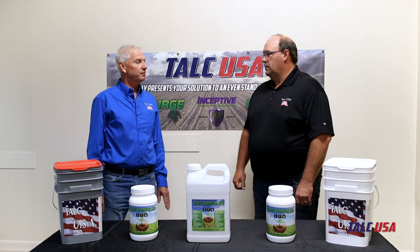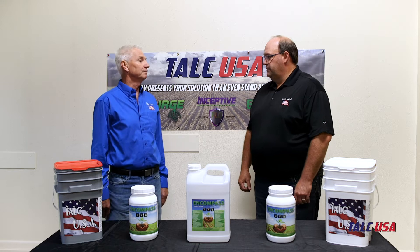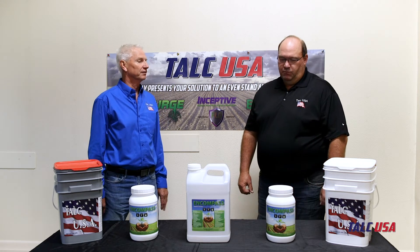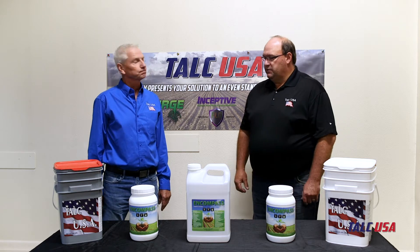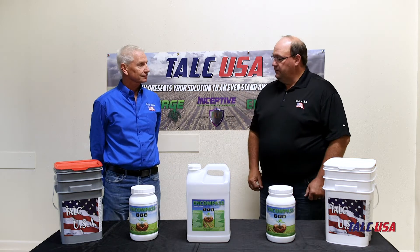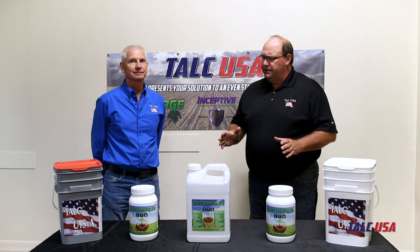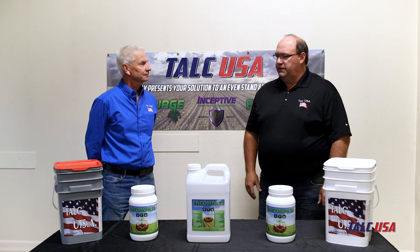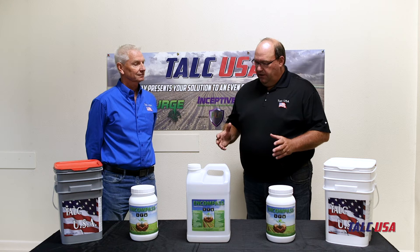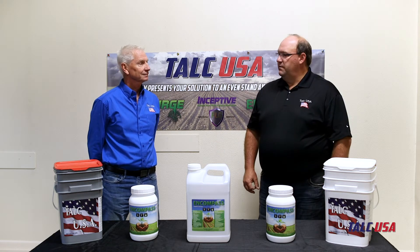With soybeans, you need to add the dry soybean Micro-Surge, because that contains the Bradyrhizobium microbes. So it's important to make sure you use the Micro-Surge Brady soybean product when you're using the Encompass. The dry technology is designed to be mixed directly with the 20-pound plane or the 20-pound 80-20.